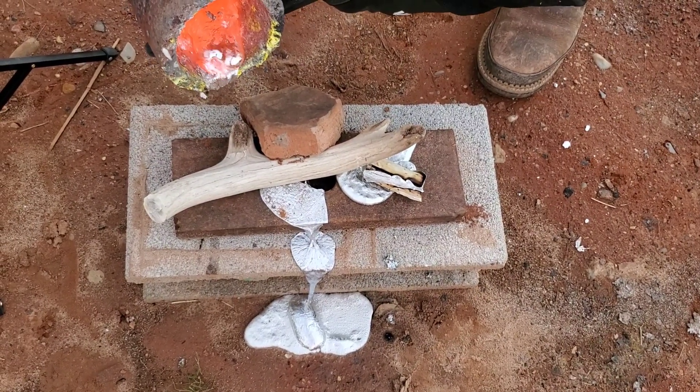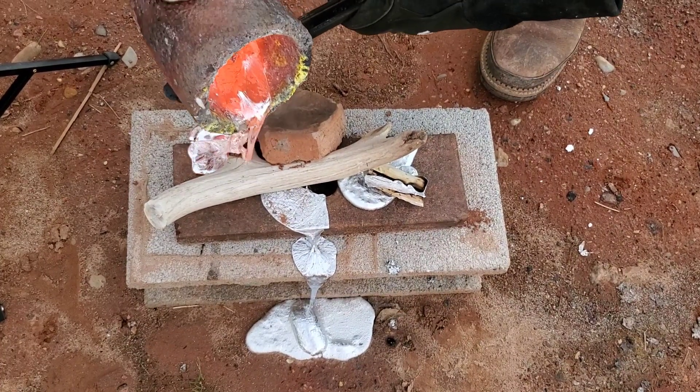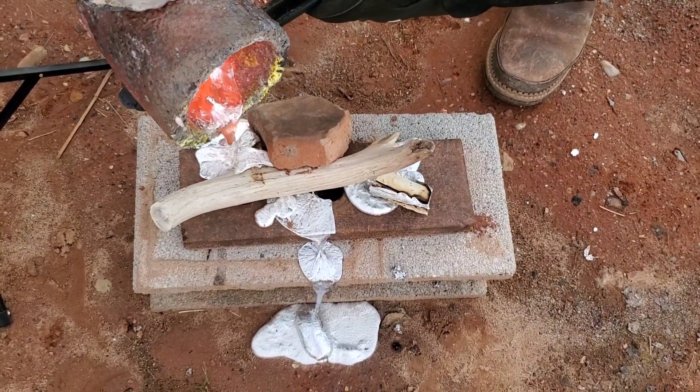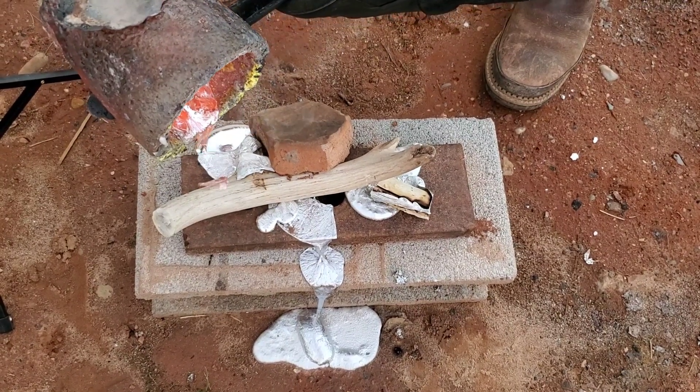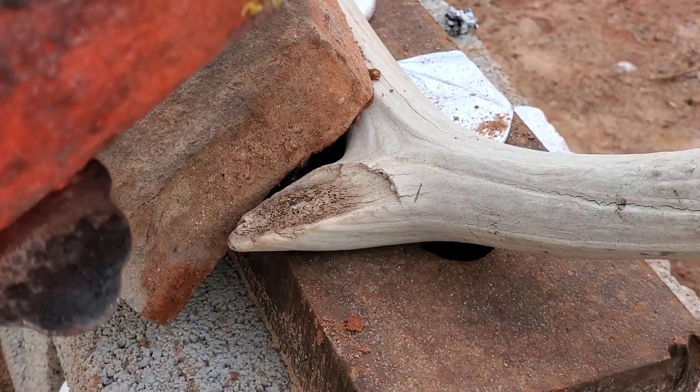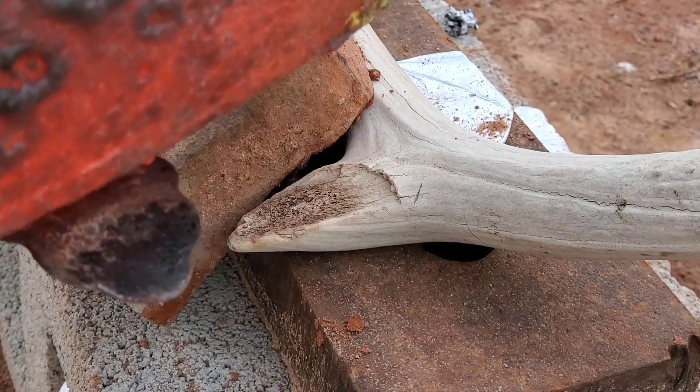Alright, now let's try out this big antler. Would you look at that? It just skips right off like a wet duck. Let's see this from another angle. Here we are — get that zoom in. Nothing. Unfazed. Unfazed.